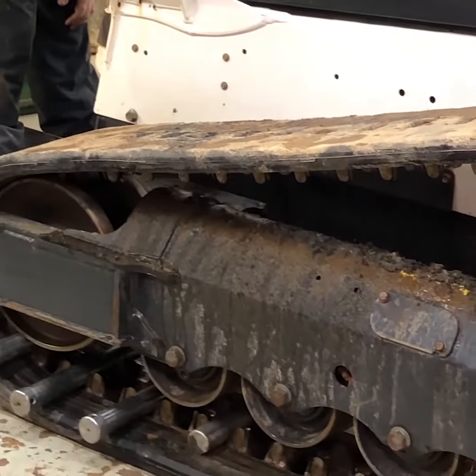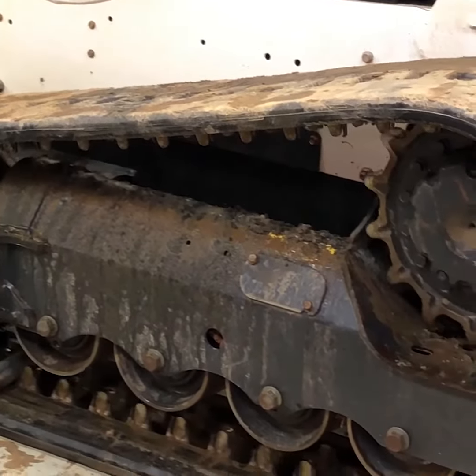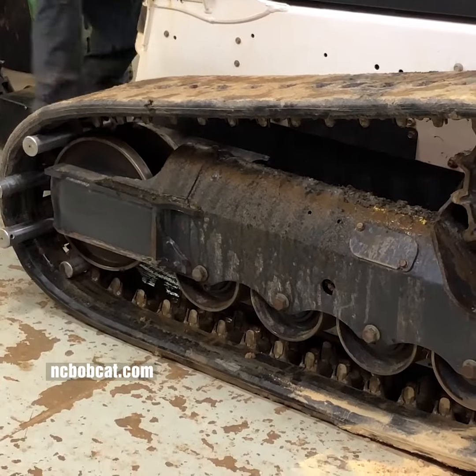That way he'll get longer life out of the sprocket and he won't tear the tracks up. He'll have more traction — he'll actually be able to move in the mud and muck, ice or snow better.